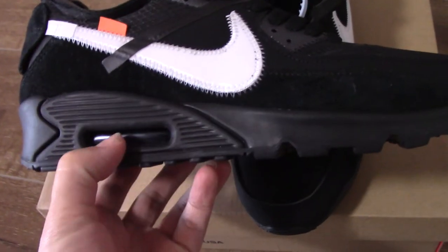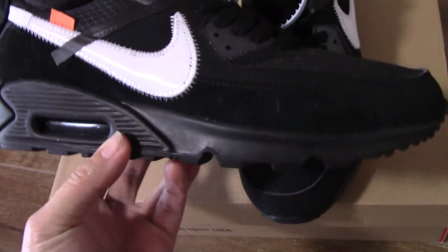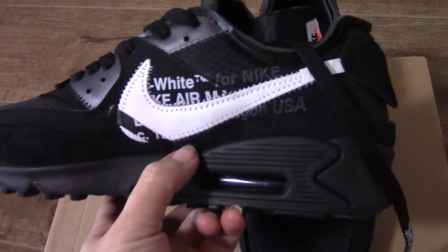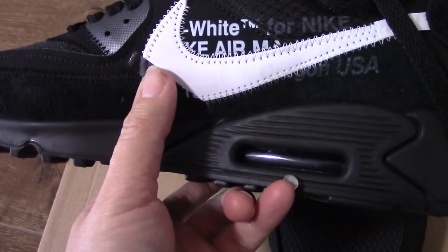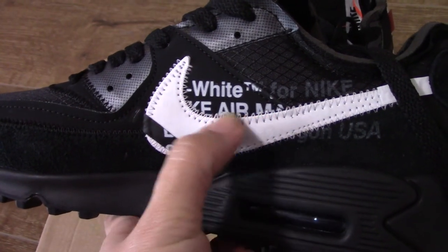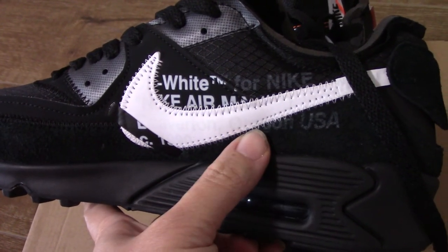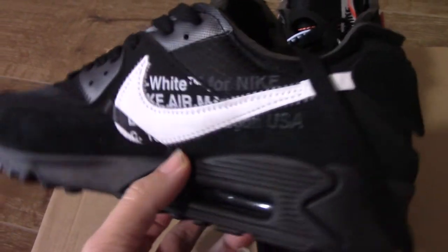About the midsole, you can see the air bubble and also the rubber midsole here. Turn to the inner side — you can see the white Off-White Nike shoes as well. And also this another layer here — the naked shoes on the inside. You can see the text, over the Off-White for Nike, like Air Max 90. So underneath the naked shoes, really good.